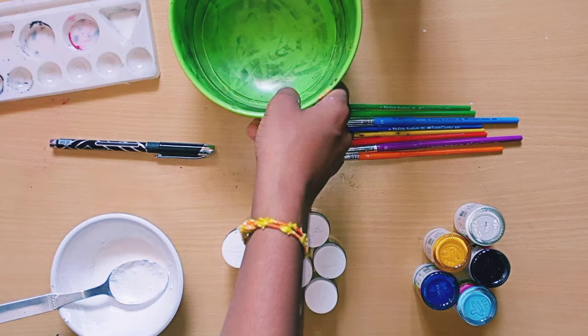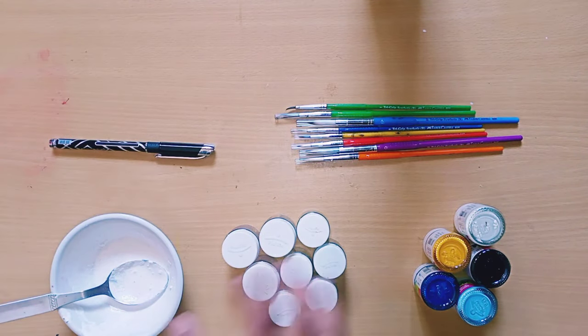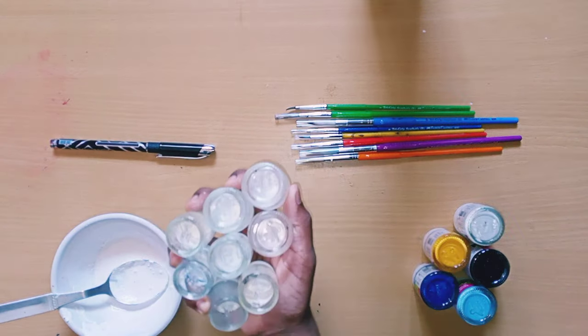Hi friends, my name is Tanya Singh. Ritim Forms Craft. In today's video I'm going to make an empty bottle craft.